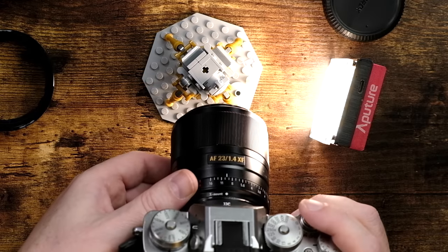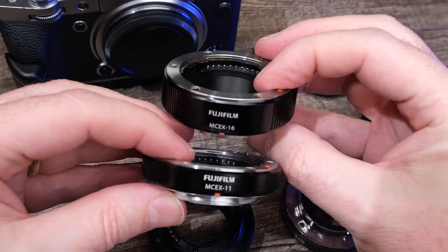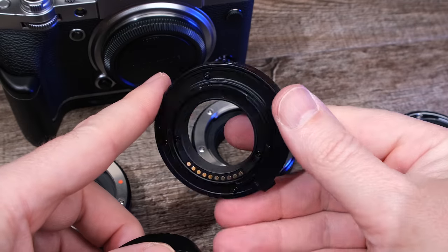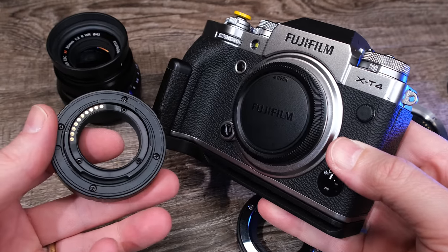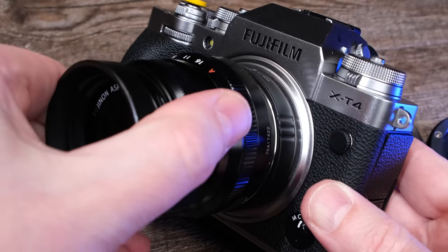Here's the Viltrox 23mm. Now Fujifilm makes their own brand of these in two different sizes — the MCEX-11 and the MCEX-16. If you're just getting started, get the 11. You don't need the 16 as this will give you the most versatility. However, Houston, we have a problem — the Fujifilm brand sells for $99 each, so that's out of our budget. To stay under $50, I recommend the JJC brand, which sells this extension tube for about $40. And like the Fujifilm brand, the JJC connects to the camera electronically so that your camera has full control over the lens.